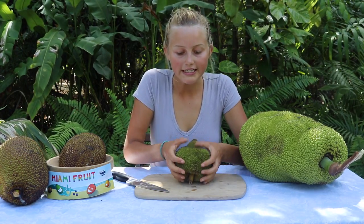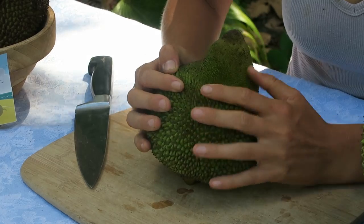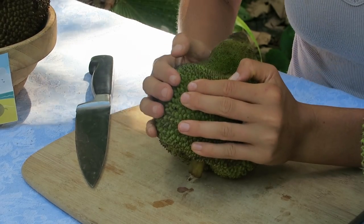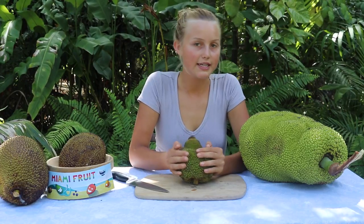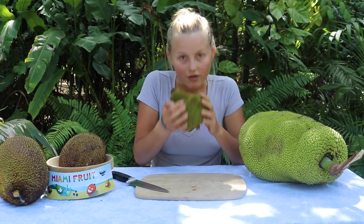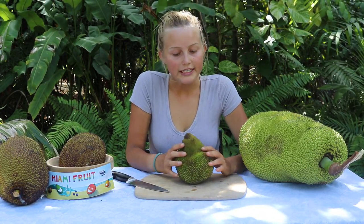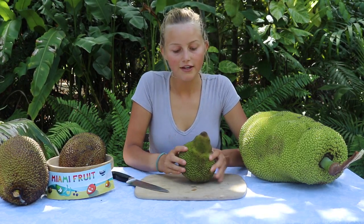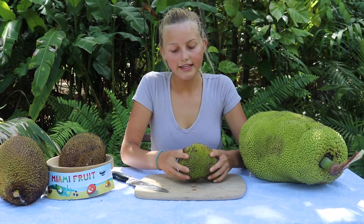Another good indicator is if you push on it and you can feel that it's having some give and it has some indentation — that also means that it's ready to eat. This one has a nice fruity, almost dank jackfruit flavor and I think it's ready to open.